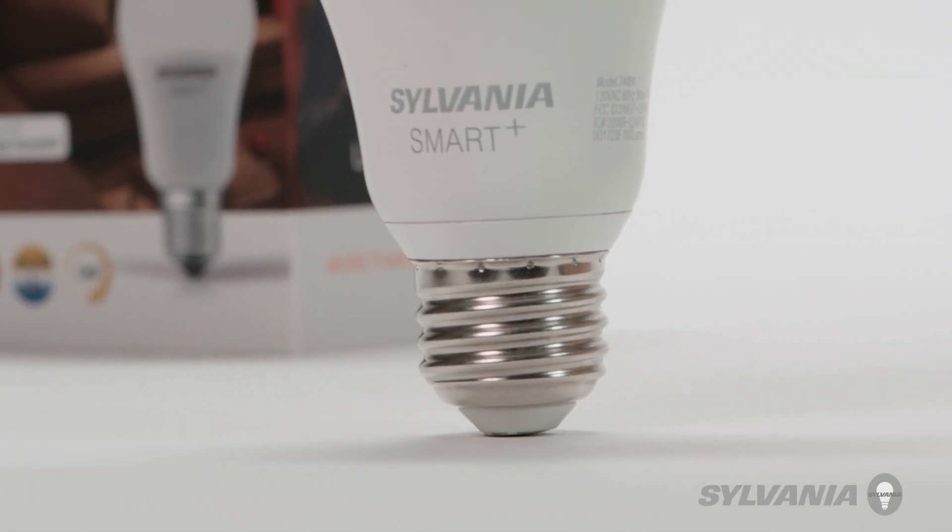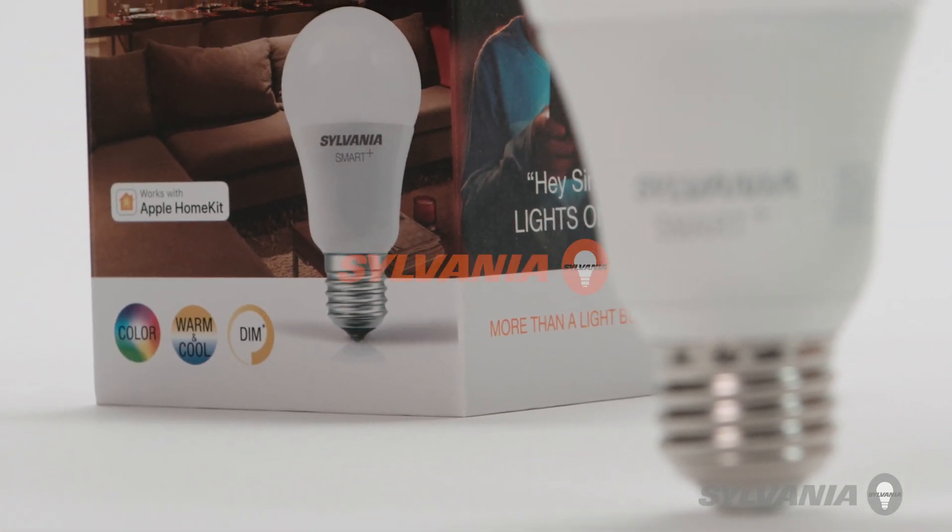You have now successfully updated your Sylvania Smart Plus bulb or accessory.